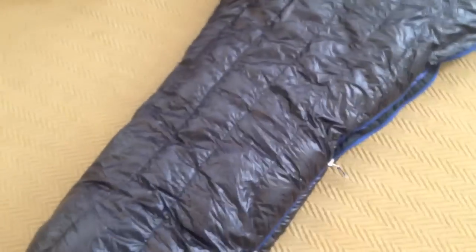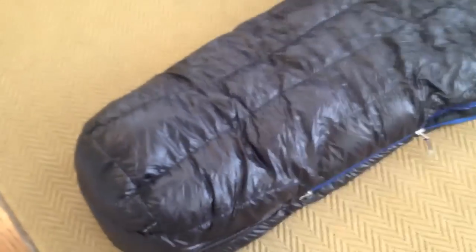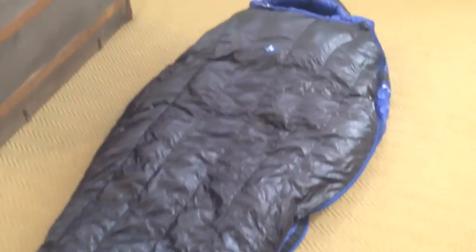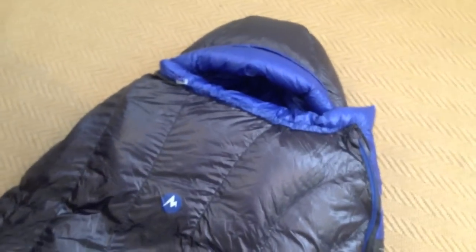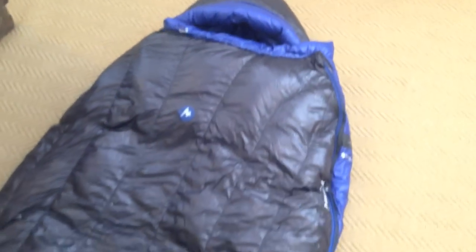I think that pretty much covers everything. Really cool bag and I really like it so far from just what I've been able to see. Hopefully this overview has been informative — if you have any questions just leave some comments or questions below.